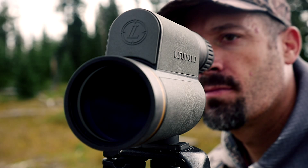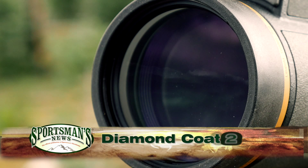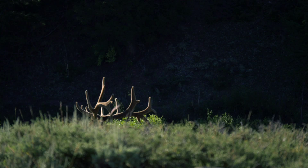Leupold's Gold Ring Spotting Scopes exterior lenses feature Diamond Coat 2. This ion assisted coating is the highest level of light transmission and abrasion resistant coating Leupold has ever offered. This coating gives an extra level of hardness and durability while delivering brilliant color images.